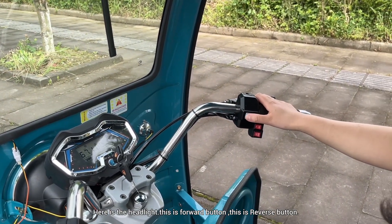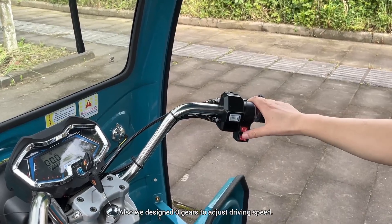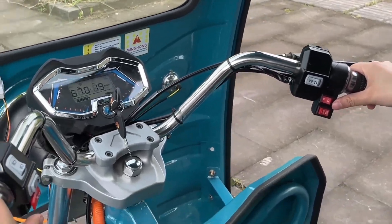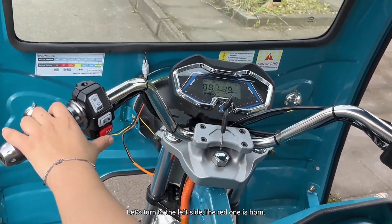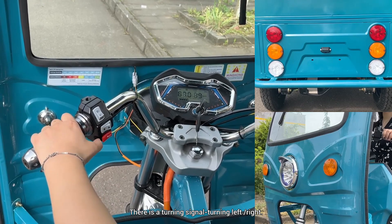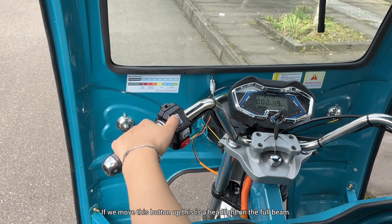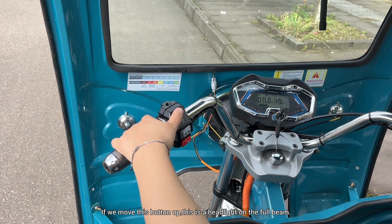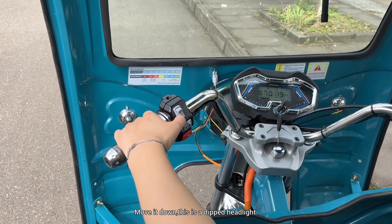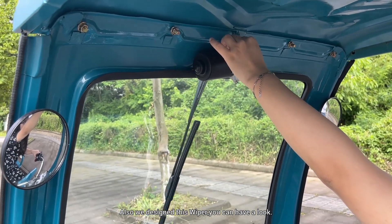Here is the headlight, this is the forward button, and this is the reverse button. We also designed three gears to adjust driving speed. On the left side, the red one is the horn. There is a turning signal for turning left and turning right. If we move this button up, this is the headlight on full beam; move it down, this is the dipped headlight. We also designed a wiper — you can have a look.